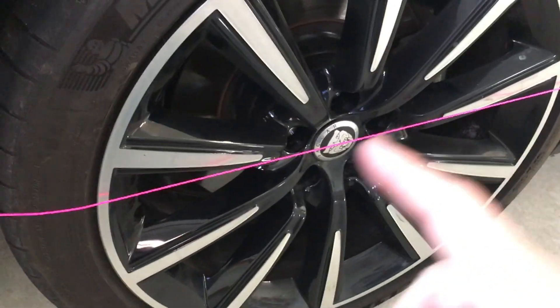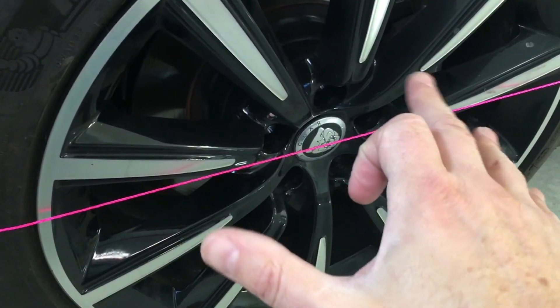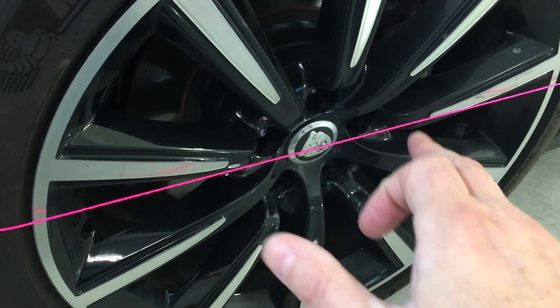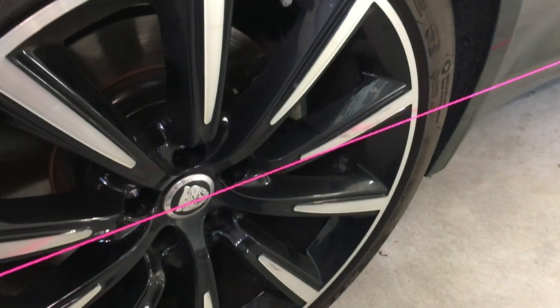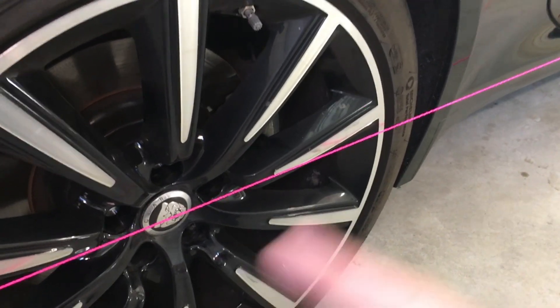Previously on my parallel string method I did get a weird reading back here and had to adjust the toe of this rear tire. Now it's adjusted appropriately — the toe-in is correct, and the thrust angle is correct.